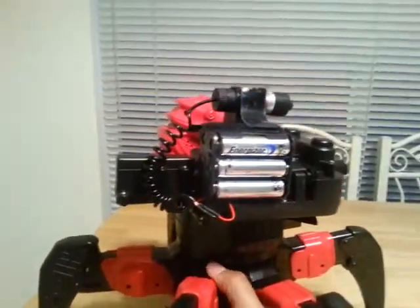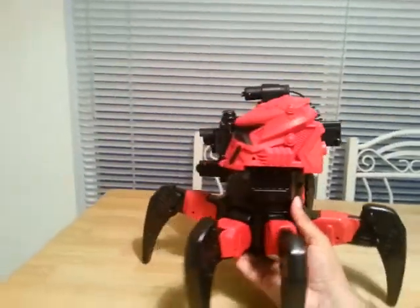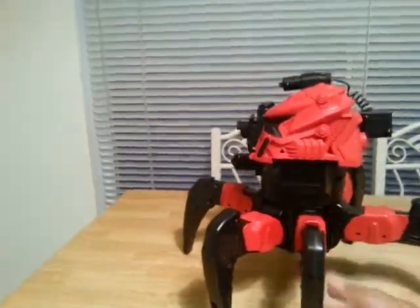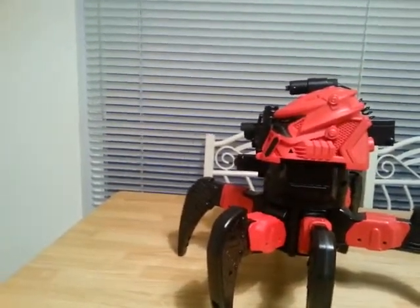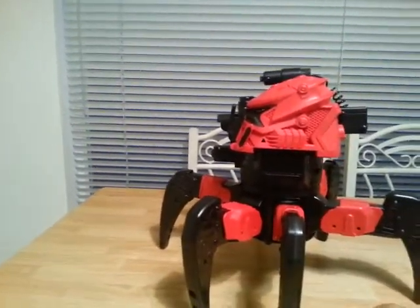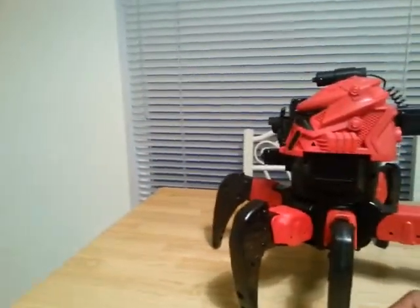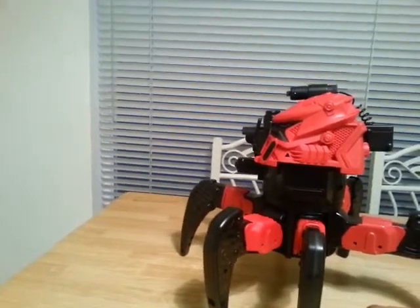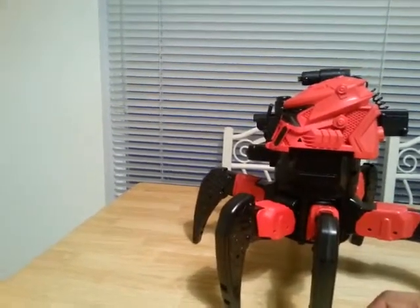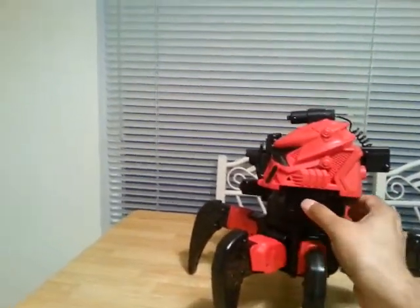Definitely a fun project, and looks like I'll probably have some fun with this one. I really do like the AttackNid Combat Creatures series, and I was hoping to see more of it. We'll see what they bring forth in the future, but for now, this is my own version — for the weapons anyway. Let's turn around and see what this thing looks like.